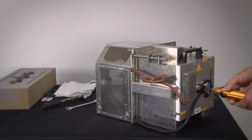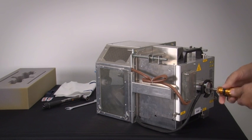Use a 5 mm torque wrench or Allen key to remove the cathode bolt that is located at the rear of the lamp house.